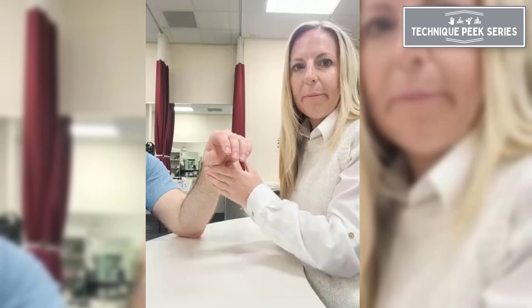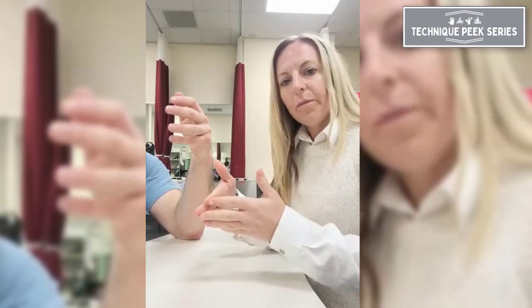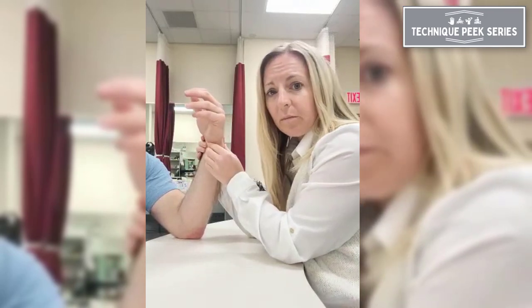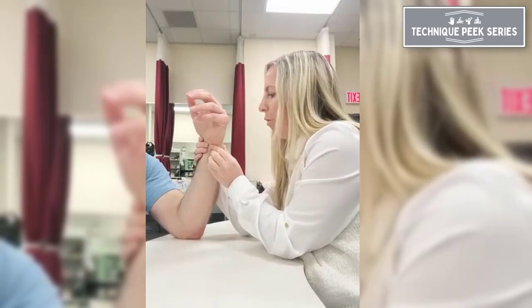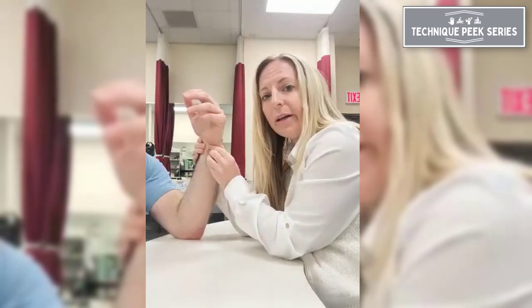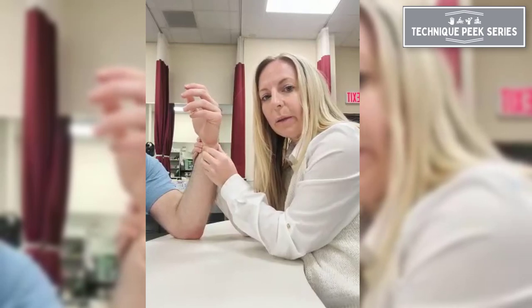When the patient states they have pain, the first thing you want to ask is whether the pain is dorsally located or volarly located. If the pain is dorsally located, you're going to perform a DRUJ ballottement test. To perform this test, we're going to take the ulnar styloid, put the forearm in neutral, and move the ulnar head while stabilizing the radial styloid.